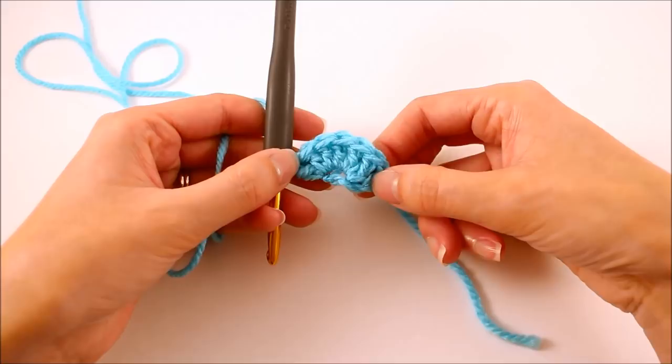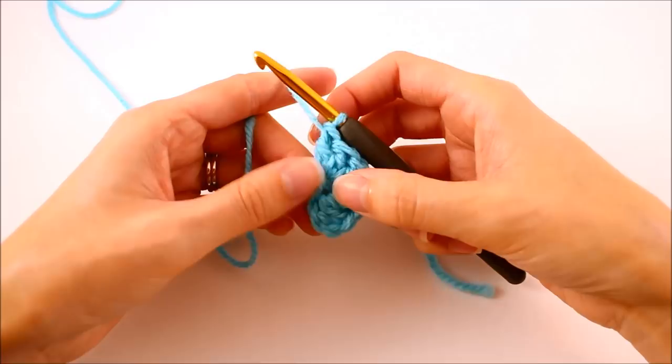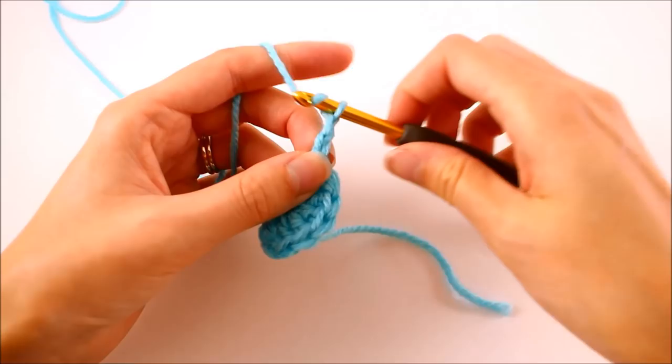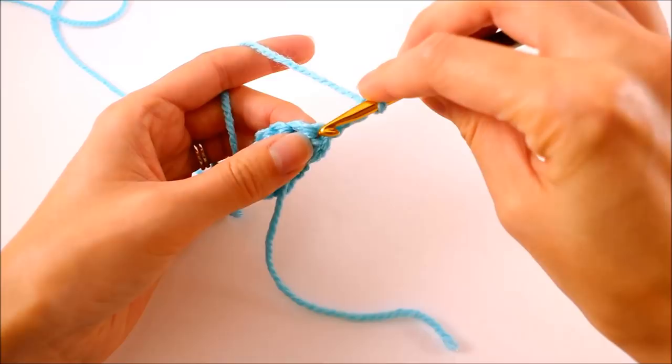After you've confirmed that, then we're ready to begin row two. The pattern repeat for this cowl is very simple — it only consists of two different rows that will be repeating as we work through this cowl. We're going to start our first row of the pattern repeat with row two. We want to chain three, and that's going to count as one double crochet, and then we'll just turn our work. We're looking at it now on the opposite side, and we want to locate the stitch where our chain is coming from — that would be this stitch right here.